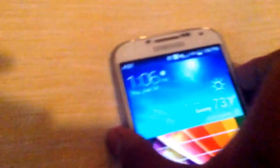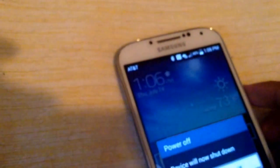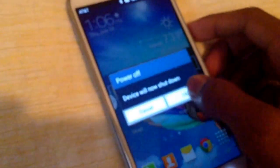Anyway, on to the fix — it's actually really simple. You just have to turn it off all the way, and then wait a little bit before you continue. Turn it off all the way before you continue.